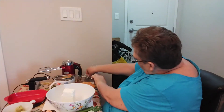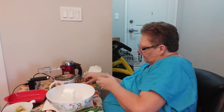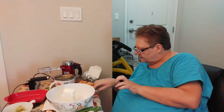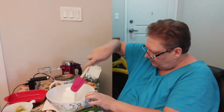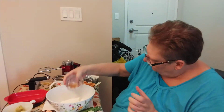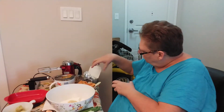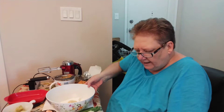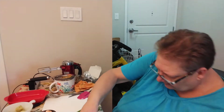I always keep a damp cloth so that I can wipe my hands. So I've got my cream cheese and I've got my spices. Now I'm going to cut up some green onions here.